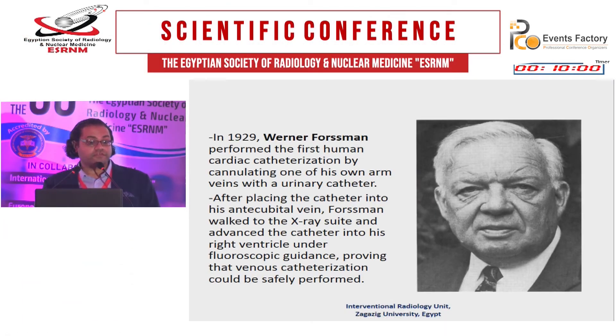The first one who invented this technique was Werner Forsman in 1929. He performed the first human cardiac catheterization by cannulating one of his own arm veins with a urinary catheter. He put the catheter in his antecubital vein, then walked to the x-ray suite and advanced the catheter into the right ventricle under fluoroscopic guidance, proving that venous catheterization could be safely performed.